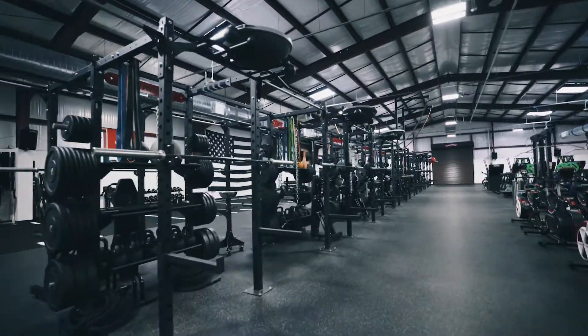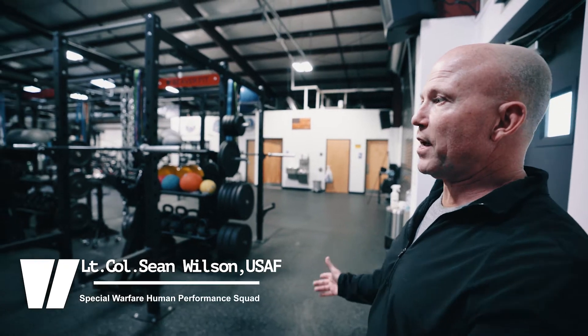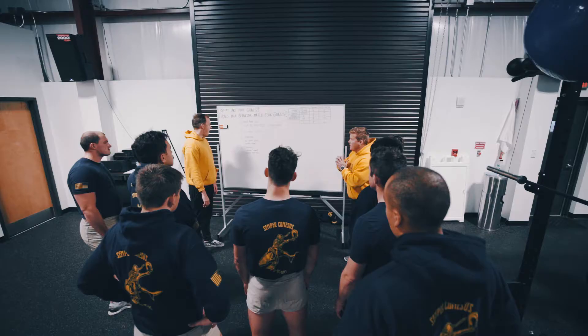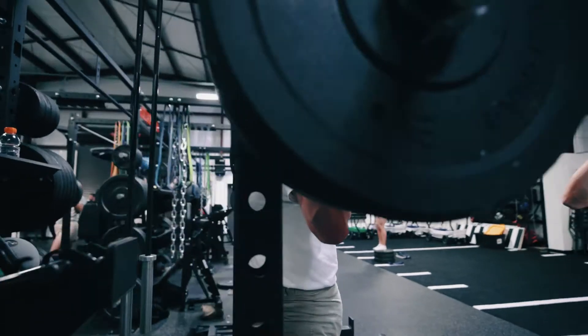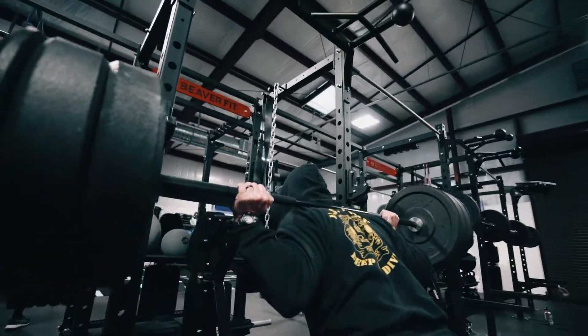The way I wanted to set this up is when you first walk into the building, go over here to the rack system. We have appropriate spacing between the flooring that gives us a good segue for safety reasons and also for functionality. This is where the strength and conditioning and power development with the strength coach can be carried out.